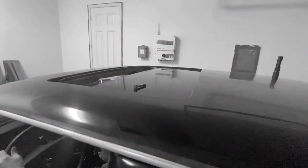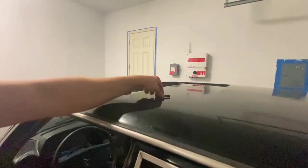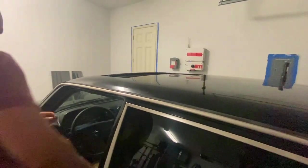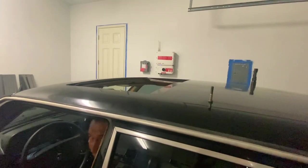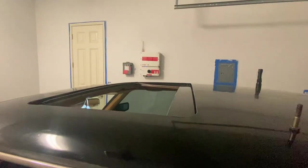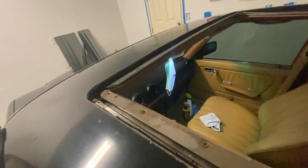Hold on — stop, stop, stop. Come outside and look at this. It's good to have a second set of eyes. That sunroof works so smooth — I think it's really good. You've probably got to add some more grease to it.